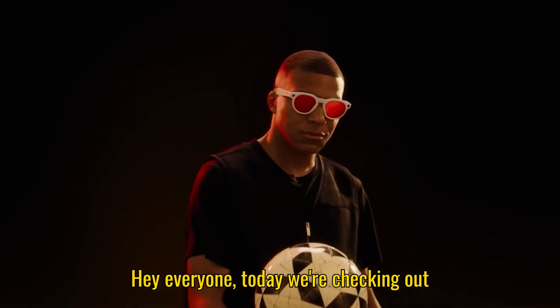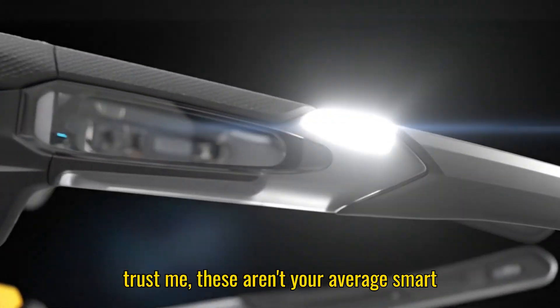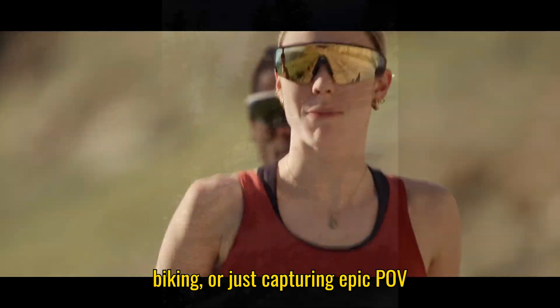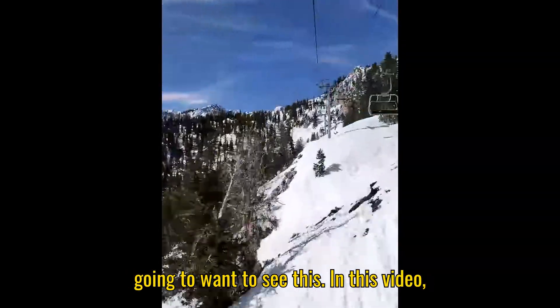Hey everyone, today we're checking out the brand new Oakley Meta Vanguards, and trust me, these aren't your average smart glasses. If you're into sports, running, biking, or just capturing epic POV footage without holding a camera, you're gonna wanna see this.